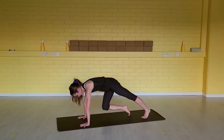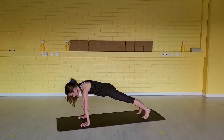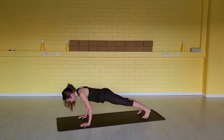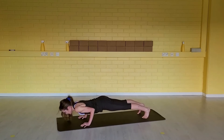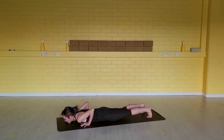Find your way to your high plank. We're going to come down slowly. Lower down — try to keep the back really flat. Hug the elbows in for 10, 9, 8, 7, 6, 5, 4, 3, 2, 1.